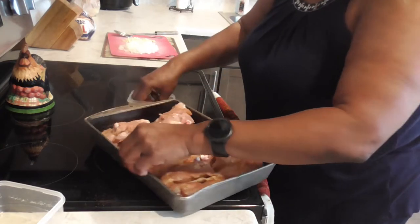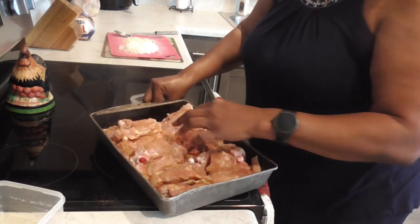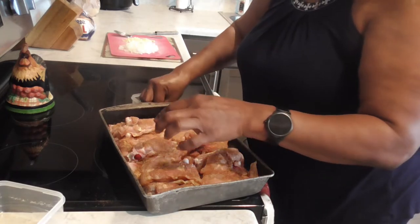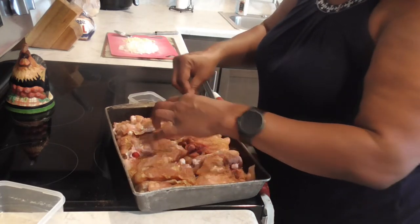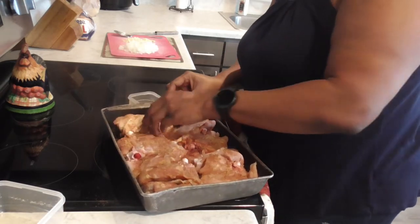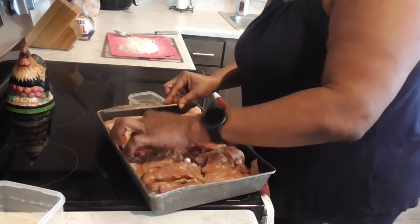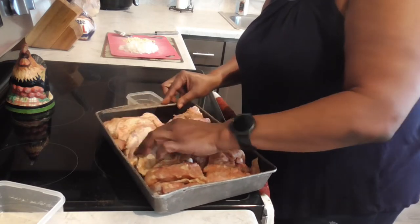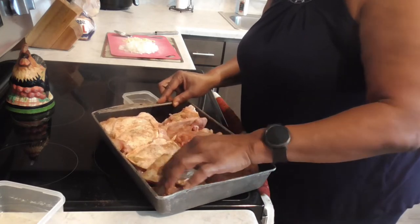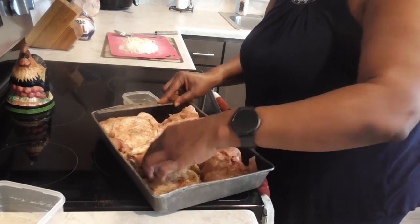Get it all in those crevices, y'all. I sure wish y'all could smell this! Let's flip that back over and make sure your skin side is up, because we want that to get a really beautiful color when it's cooking.